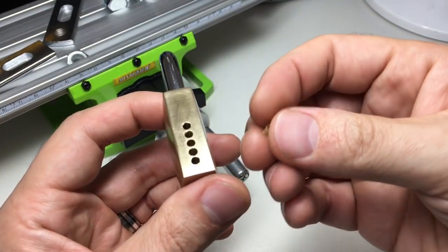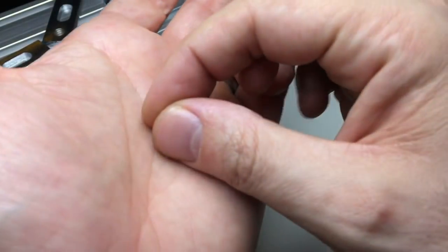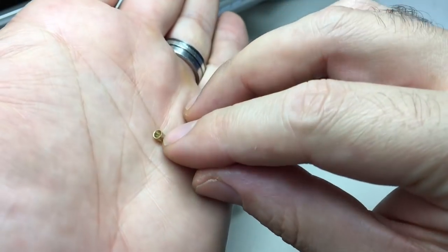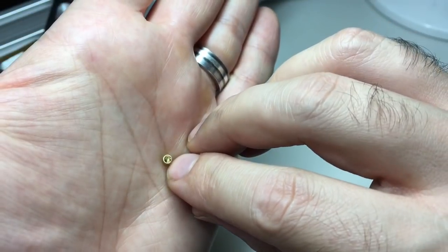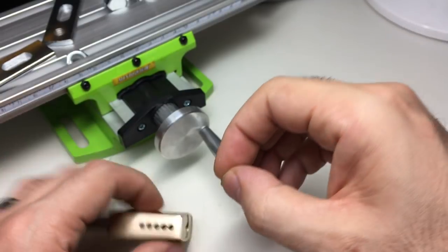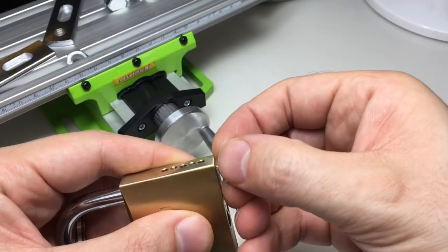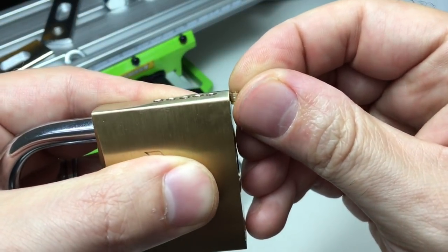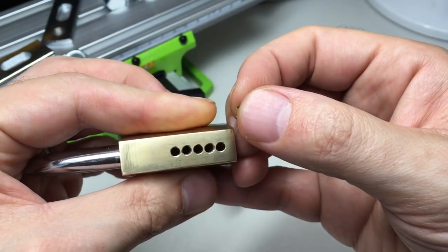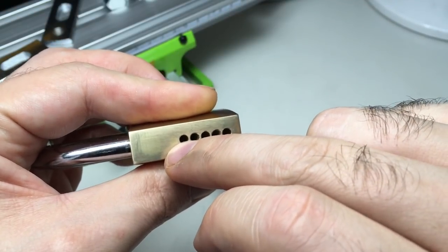Just to show you how accurate my drilling was — this here is actually one of the brass plugs and I drilled straight through the center of it. That was sitting down in the chamber, and I actually drilled through the center of it. I had a couple of those come out, so my drill placement was really accurate.